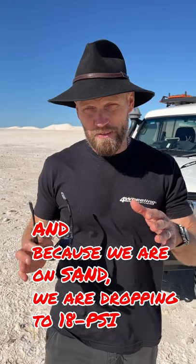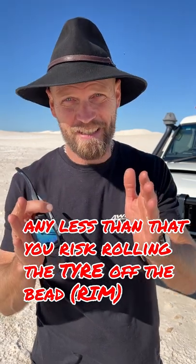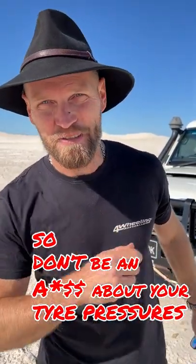Because we're on sand we're dropping to 18 psi. That's a good starting point — you can go down to 12 psi. Any less than that you risk rolling the tyre off the bead. So don't be an arse about your tyre pressures.